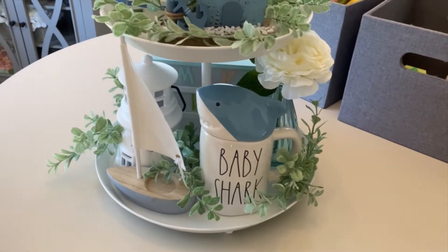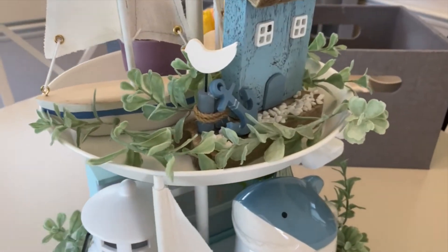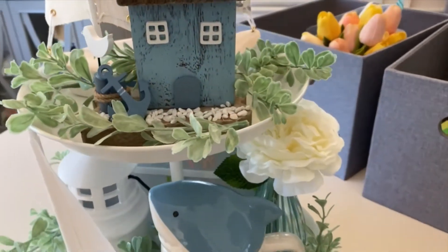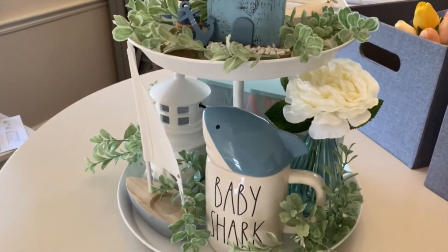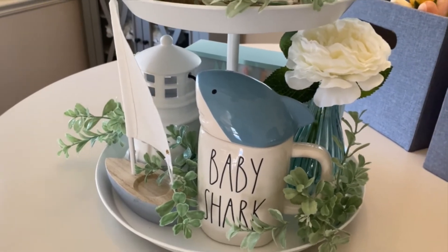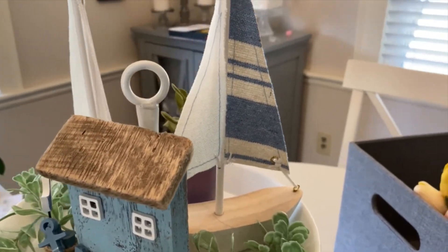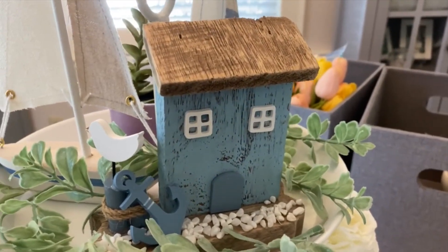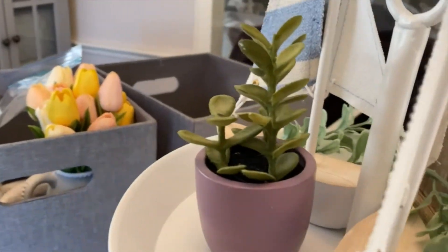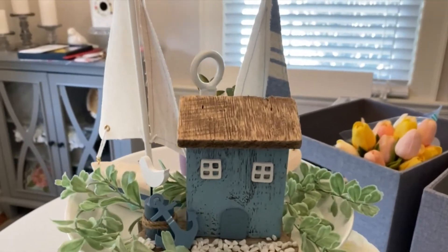After manipulating some of the greenery and pulling some off, I pulled some of the end pieces out so I could wrap it around better, and I stuck some of the extra pieces up top. I think it came out really cute. I like a lot of greenery on my trays — it might not be for everyone, but as I've made several tiered trays, I just find that I like the look of it. On the top tier I just have two boats from the Target Dollar Spot, a little house from Hobby Lobby, and a succulent in the back for more greenery.